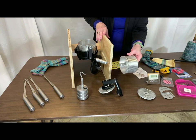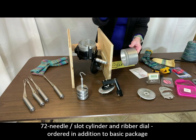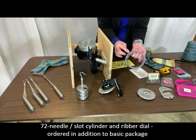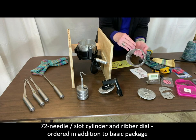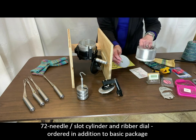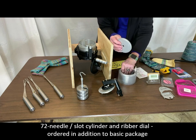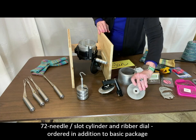I have a second cylinder — I placed an order for two cylinders. I wanted a 60 and a 72, and of course there are 72 slots corresponding to 72 needles that will go in this cylinder. I also have a corresponding ribber dial that matches, and there are etchings that tell you which size each of these parts are, so if you have more than one set it's quite simple to tell them apart.